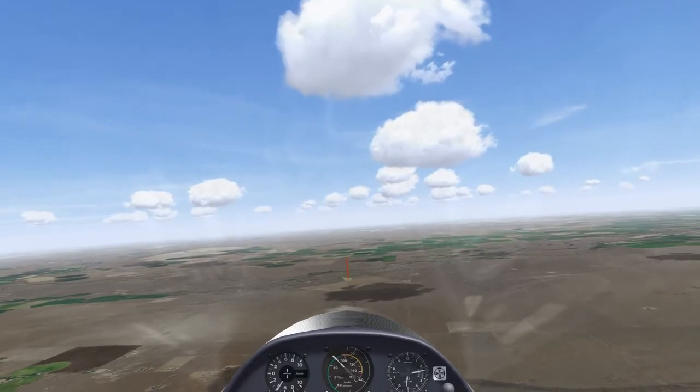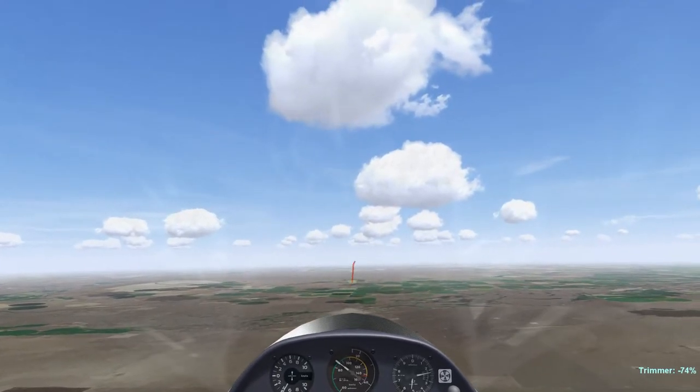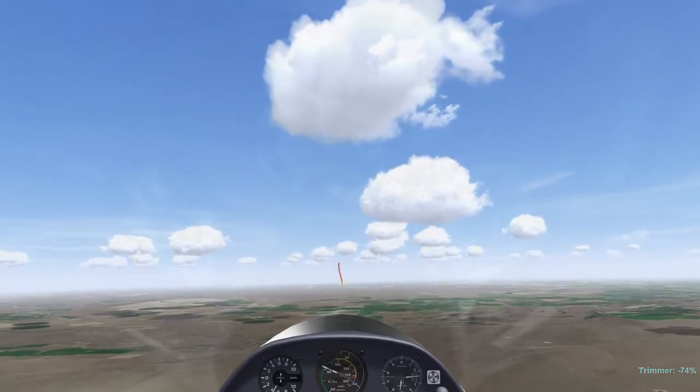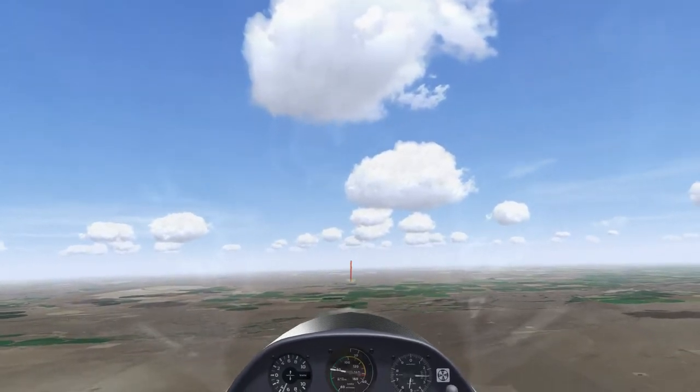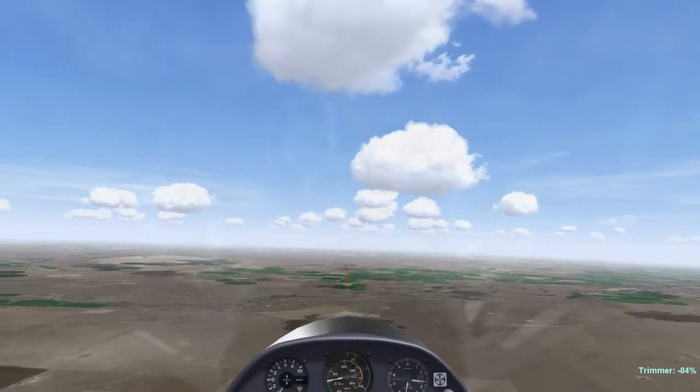Notice that I am being a bit aggressive with my airspeed, because I have an airport directly in glide behind me, and the clouds appear to be working well, so I want to get to these clouds before they die. Also notice my use of the trim which will pop up in the lower right corner from time to time.